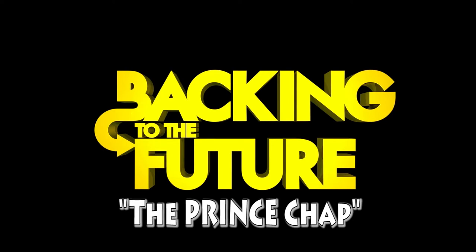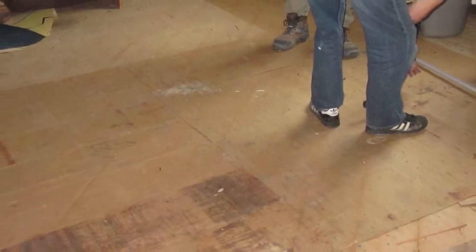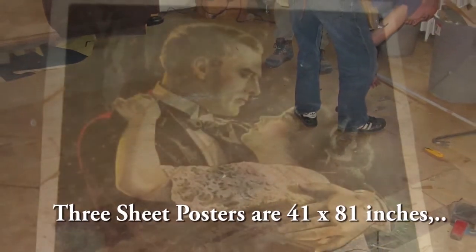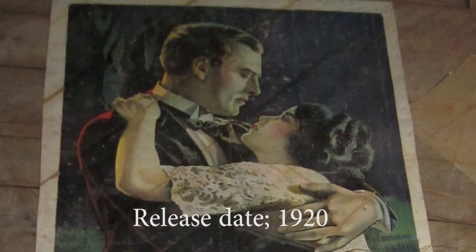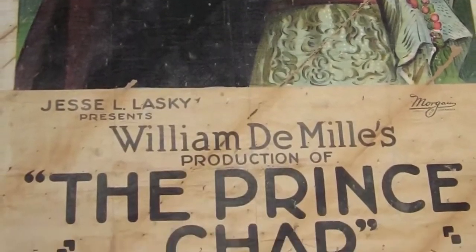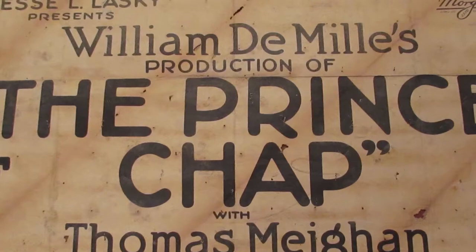This is a three-sheet that was discovered under the floorboards of a home in Whitby, Ontario. The three-sheet was essentially used as a cost-effective under padding or insulation. It's called the Prince Chap. It has nail holes in it and these cross lines, missing paper, and so on.